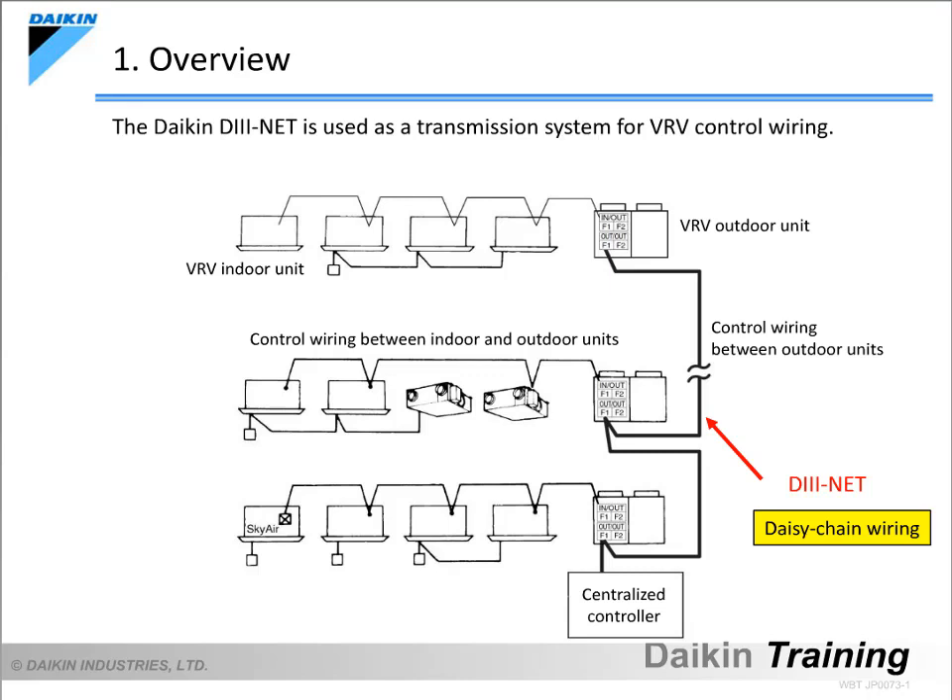Daikin's unique high-speed multiplex transmission system, D3NET, is used for Daikin VRV systems. With D3NET, the connection between the indoor and outdoor units within a system, as well as that between one system and other systems, must be done in a daisy-chain manner.